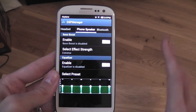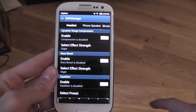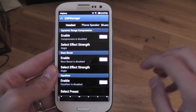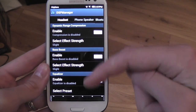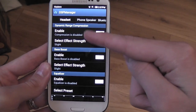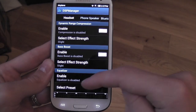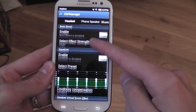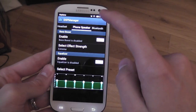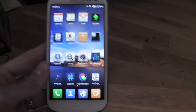Here is the new DSP manager — this enables great sound from your headset, phone speaker, or Bluetooth headset. It really does make a difference. You can mess about with the settings: you get slight, moderate, and extreme for most effects, base boosts, etc. You can set your equalizer to whatever you like, same for speaker and Bluetooth.